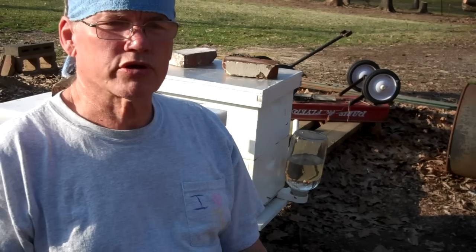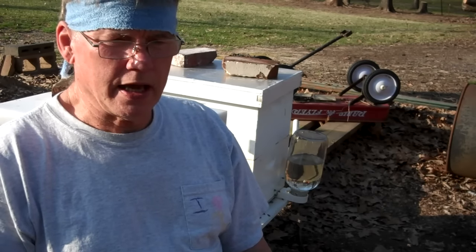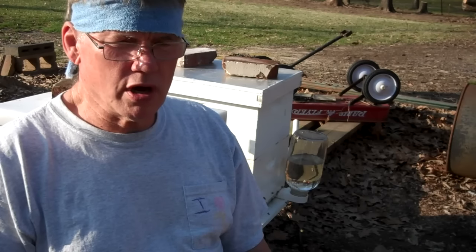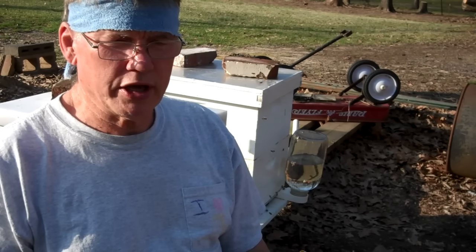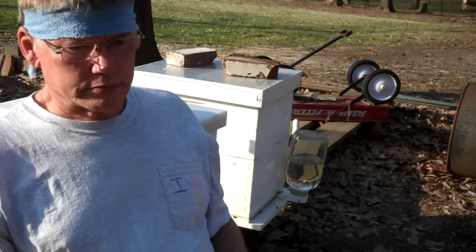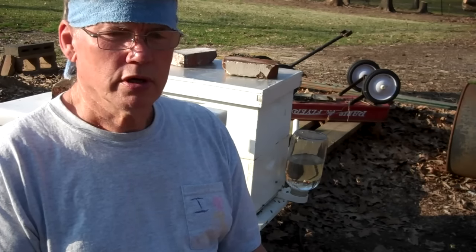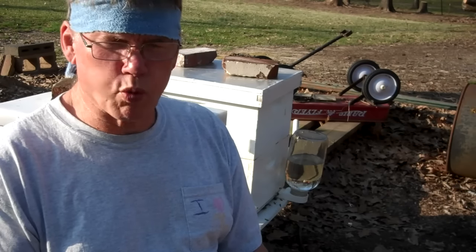Hello, I'm Tim Durham with Durham's Bee Farm. If you go down below and click on subscribe and enter your email, then every time I make a new video it will send you an email to let you know. The purpose of this video is to encourage you to take care of the swarming situation.